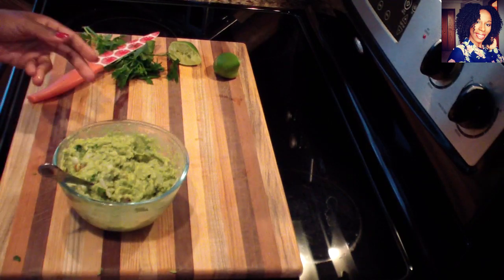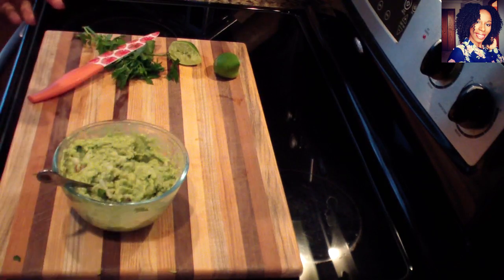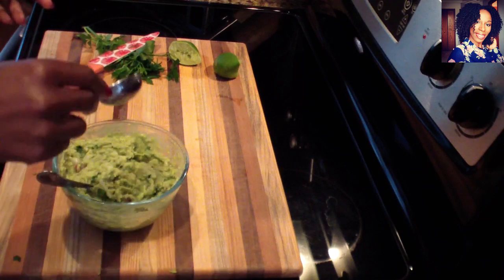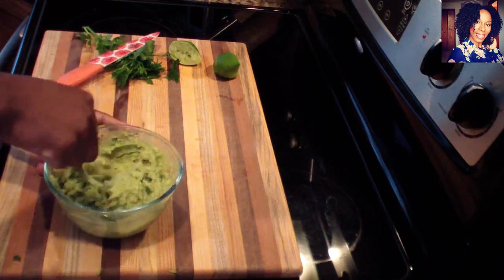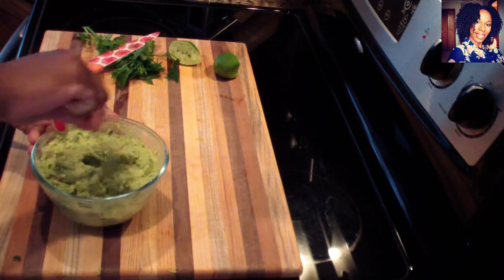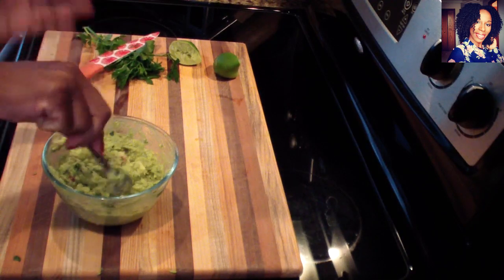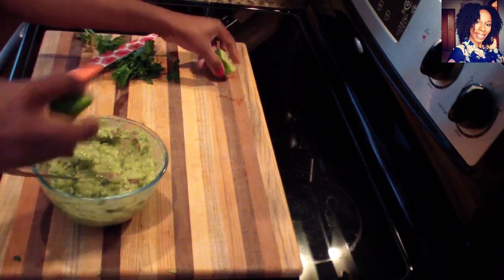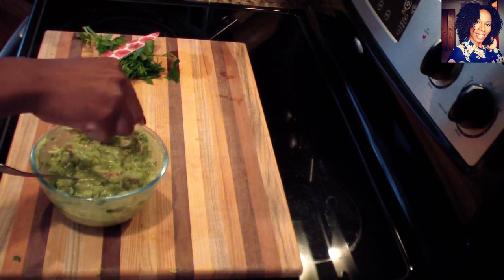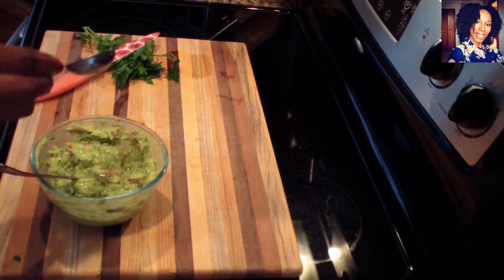Now I'm going to add some salt — nothing too crazy — and some black pepper. Always go with less salt because you can always add more if needed. We're going to taste it, and I can see I need a little more lime juice. If you want heat, you can add some jalapeños. I'm also going to add a little more salt.